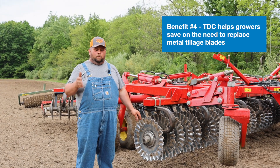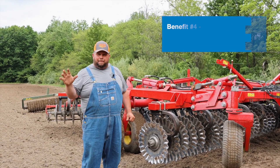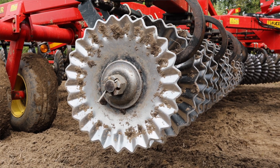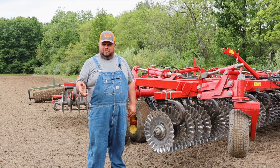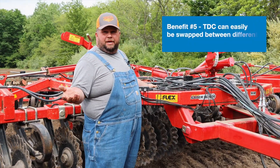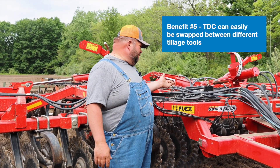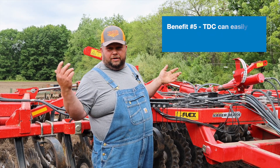Another thing we've noticed big time, especially on this because you run it at higher speeds, is metal savings on your blades — because you're not plowing deep in that sand and wearing your blades out quicker. You can run at higher speeds and it seems to take the bounce out of the tool. You can swap it from, say, a spring digger to a fall chisel plow within about 35 to 45 minutes.